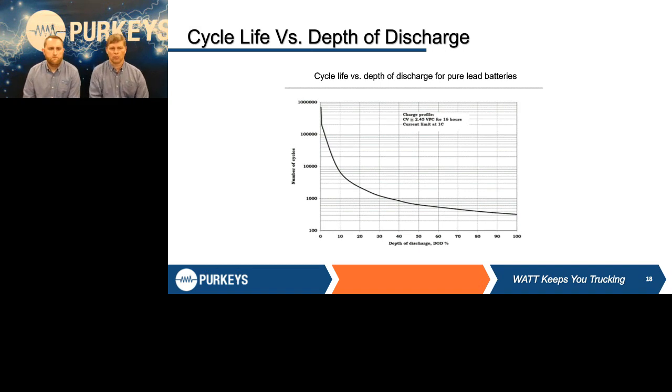When we talk about any of these things, the same rules apply whether it's trucks or cars. It's still a lead-acid battery, and the same rules apply whether you park them, recycle them, or whatever — all of these things fit both applications.